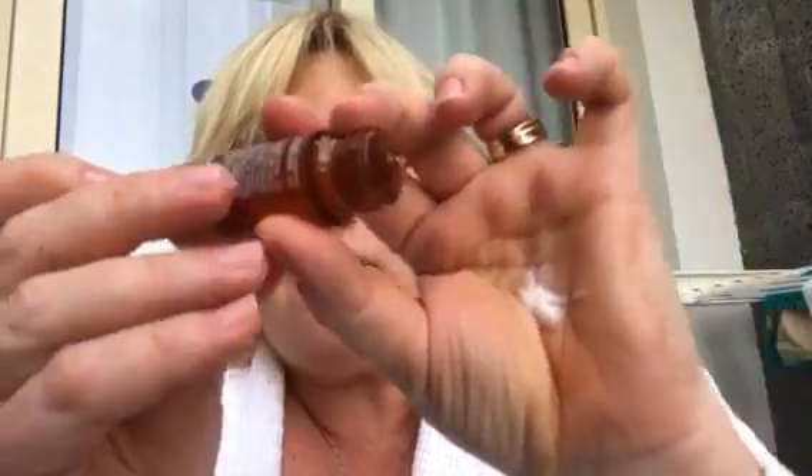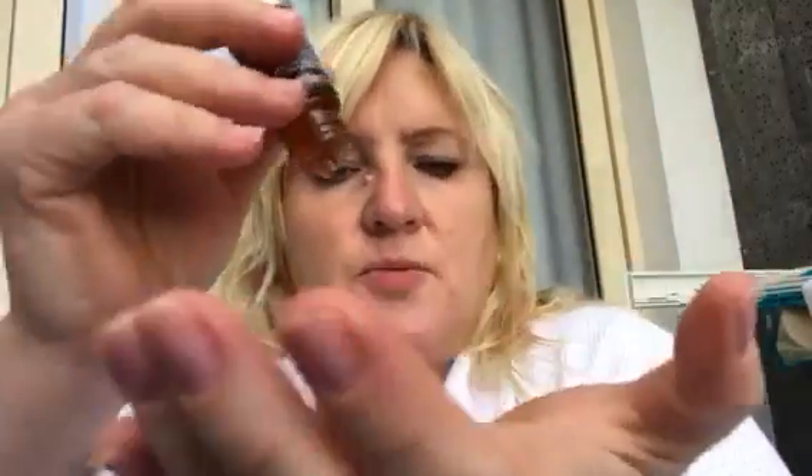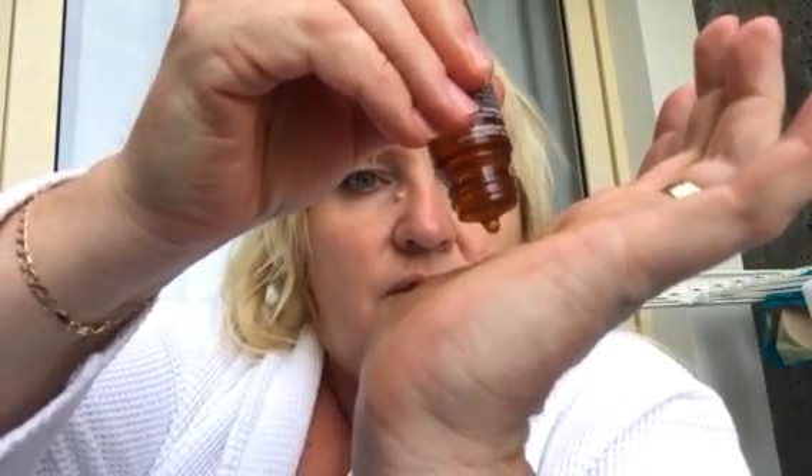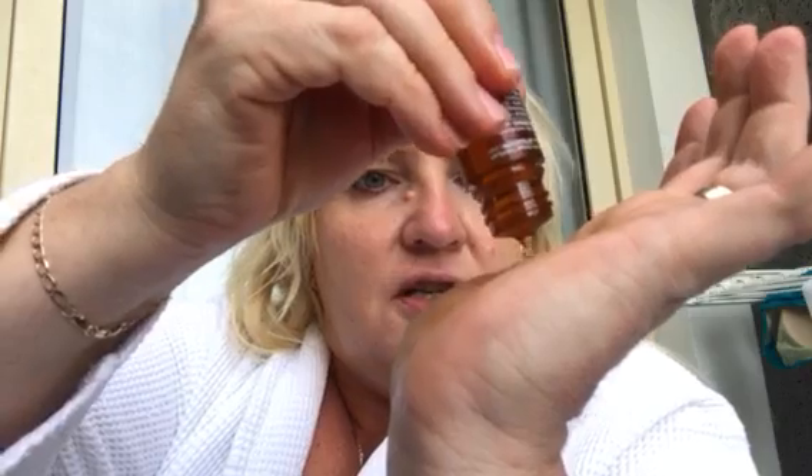The way you use it: take the amount of moisturizer you usually use for the day, then open this up — there's a little pipette. Turn it around and there's a tiny button to press, so you get one, two, three drops. Mix it together. The instructions quite categorically say do not use it on its own — I think there's a danger of burning the skin because it's concentrated.